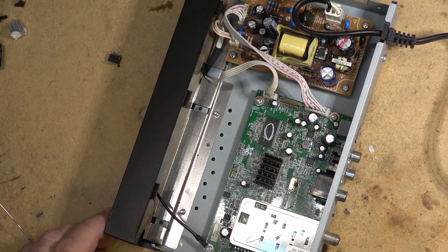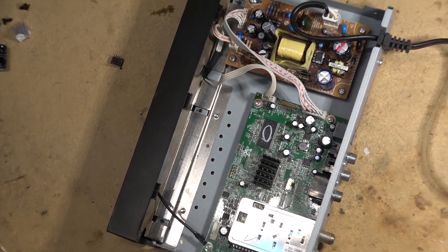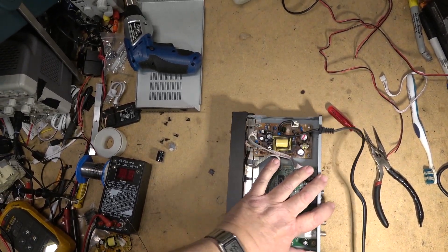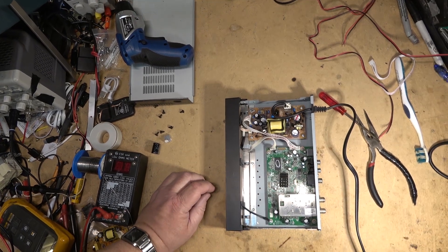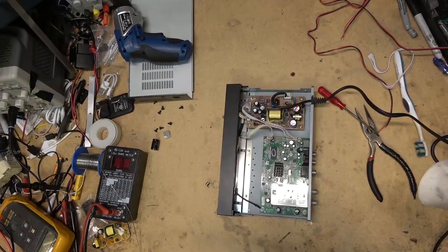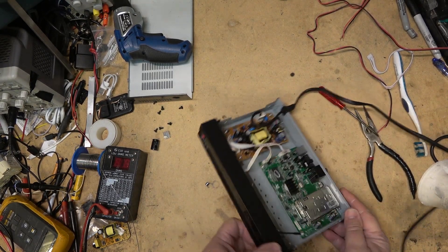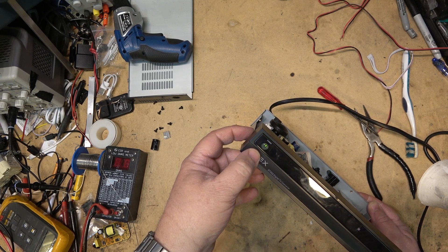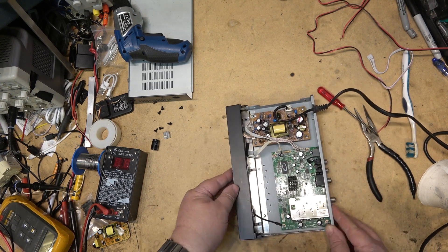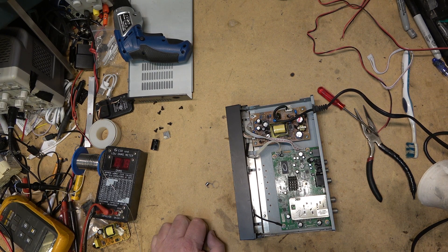I'm going to power this up using my series light bulb, just in case something goes wrong, so I don't end up with sparks and flames and blow up a bunch of other parts. The moment of truth — I do believe we have power! Now I've got to see if this thing tunes anything, because I've got to find an antenna and a remote control.